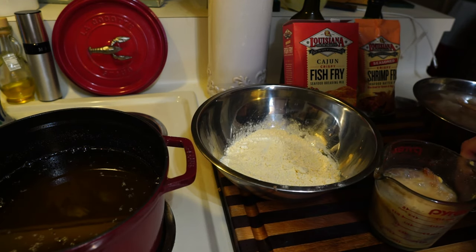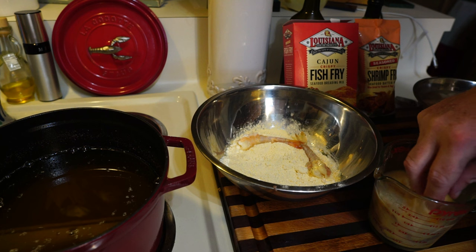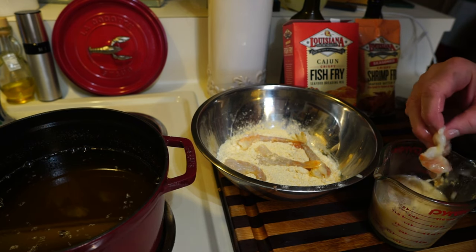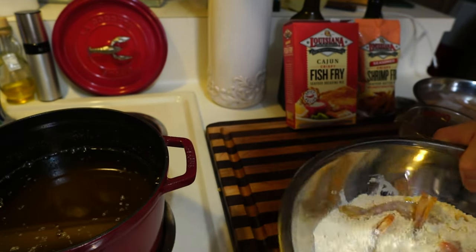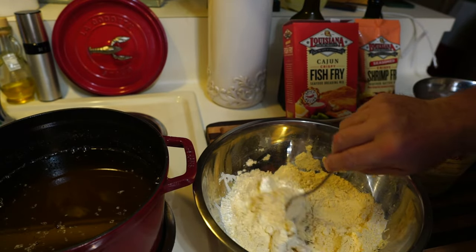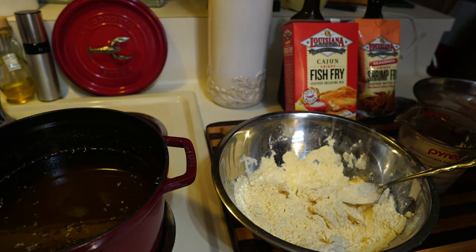Now we've got our shrimp soaked in the slurry mix. Drop them into the breading and shake them a little bit — just a little. Don't overcrowd them; put as many as you can manage. Shake it like it's hot, or you can just move them around with a spoon. Get your oil back up to 350°F and we'll carry on — make a mess too, don't worry, clean up as you go.